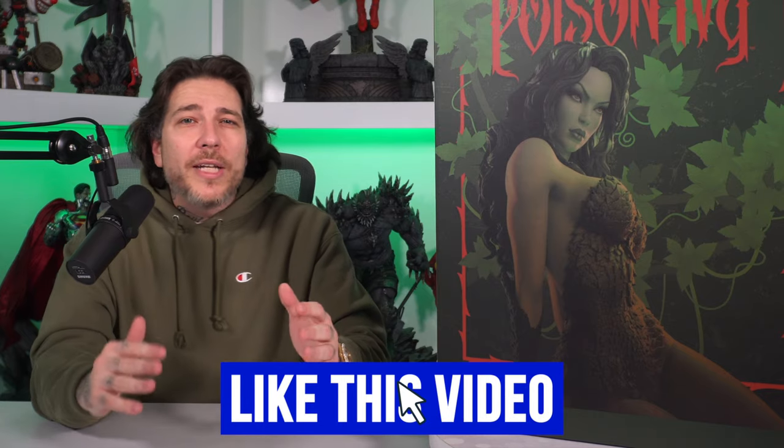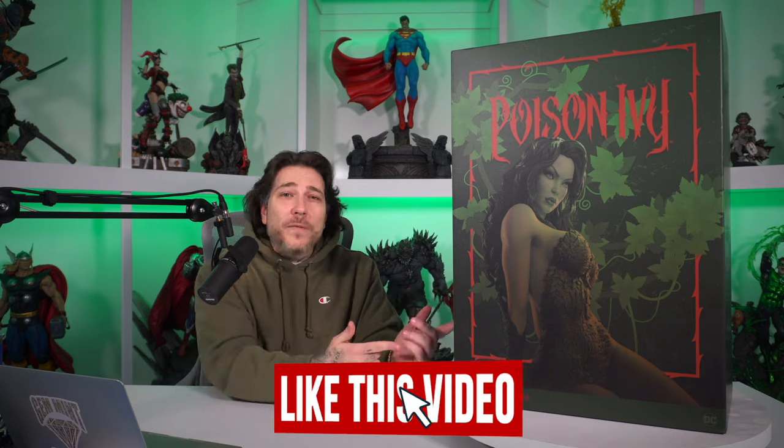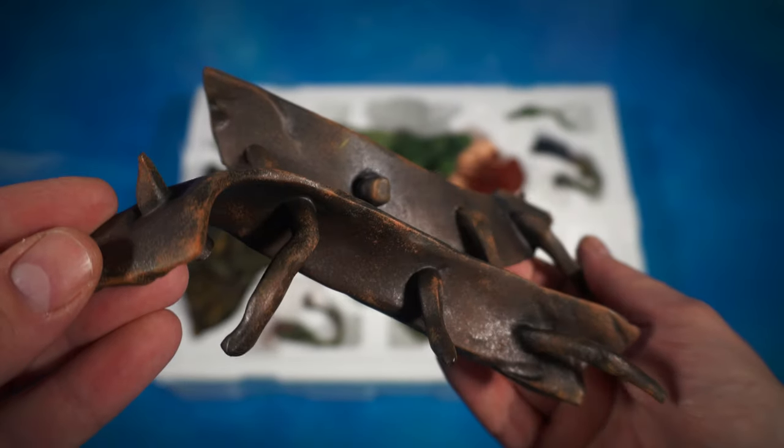Before we do, if you can please leave a like on this video if you're enjoying the content, it really helps out the channel. With that out of the way, let's get this off the table onto the floor and start this unboxing. Alright guys, you know the drill — let's take off the top layer. You can barely see what's going on in here, everything has regular tissue paper on it, but here we are: we have the base, we have the little plants, and we have Pamela Isley herself.